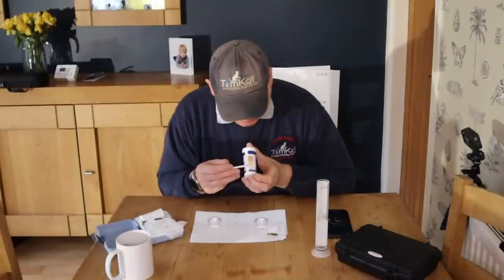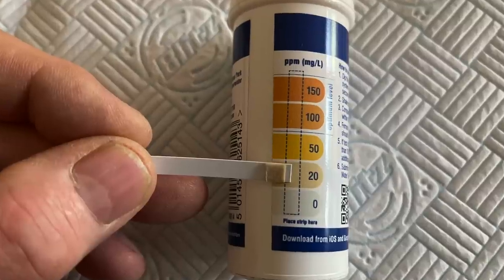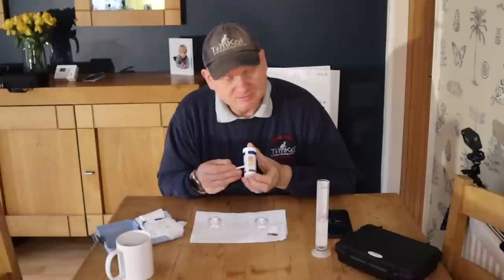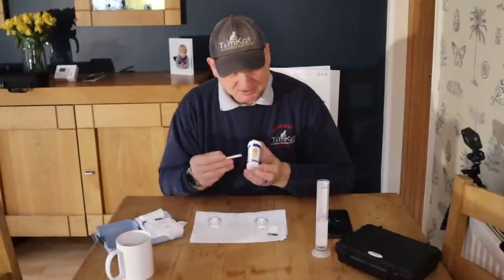According to these Fernox test strips you can see there is a little bit of inhibitor in there, but nothing spectacular — there really isn't anything at all. So what I'm going to do is while I'm commissioning this system today I'm going to have to put some inhibitor in there.